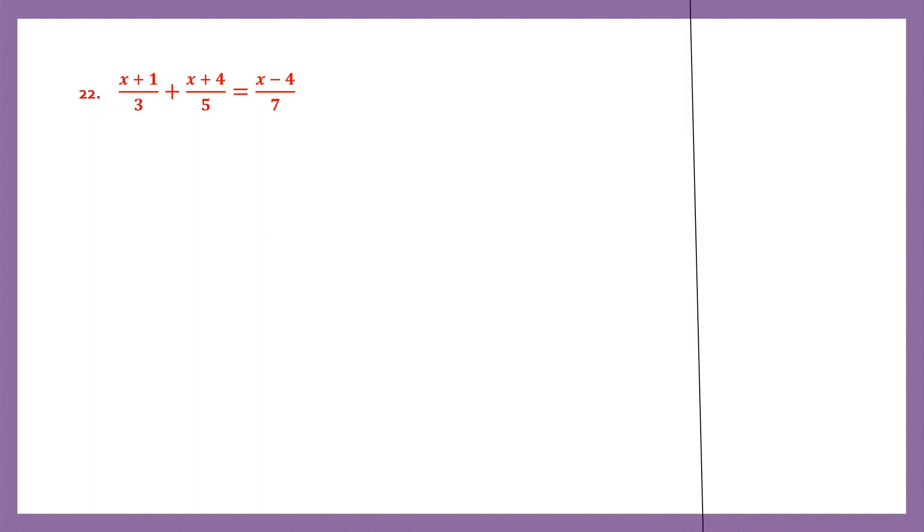Question 22. Now let's work out what's on the left hand side first. So we have x plus 1 by 3, plus x plus 4 by 5. Now we need to find the LCM of 3 and 5, because they are unlike fractions and 3 and 5 are prime numbers. So the LCM of prime numbers will be the product of those numbers. So 3 fives are 15. So 15 is the LCM and we're going to use it as the common denominator.